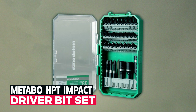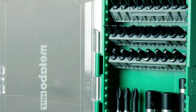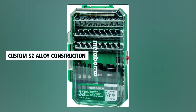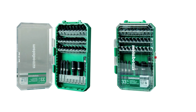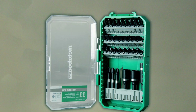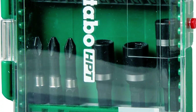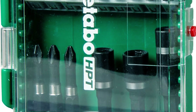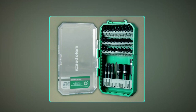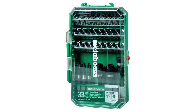Metabo HPT impact driver bit set — when it's time to tackle tough fasteners, turn to the Metabo HPT impact driver bit set. This 33-piece kit is built to last thanks to custom two-alloy construction. Each bit is CNC machined for an exact fit in fastener heads, reducing the risk of cam-outs. The torsion zone is optimized for strength and flexibility, ensuring it can handle the job whether you're working with an air-powered tool or a traditional drill. Compact and durable, this set is ready for the most demanding tasks.